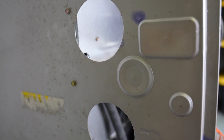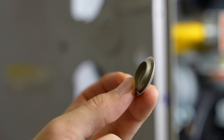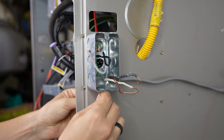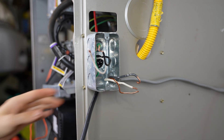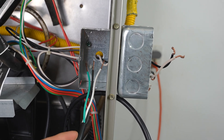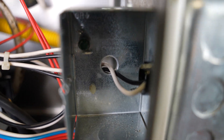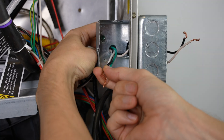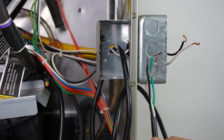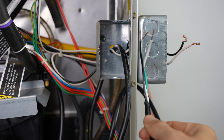If your furnace doesn't have a convenient hole like mine, it should have knockouts that you could just punch out and use instead. Now I'm going to route my pigtail wires right through that hole on the bottom. Then I'm going to have to route this cord into this box, and from this box into the next one. I decided to just go through this hole right in the back. Since it would probably be easier to route these wires back inside and do my connections there, I think I'm going to do that instead.